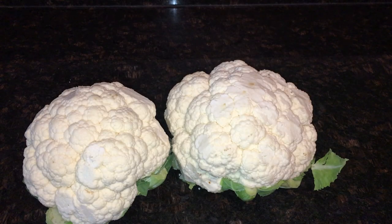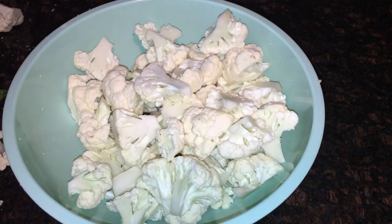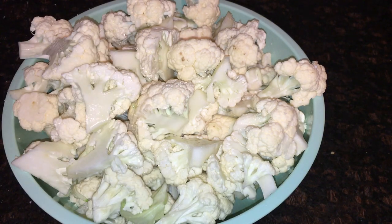First thing, I'm going to cut up my cauliflower and throw it in a bowl. I use a mixture of white vinegar and water to clean my veggies — I'll spray it, let it sit for a few minutes, and then rinse it. Always clean your veggies, even if they're organic. Then I'll cut them into small bite-sized pieces.